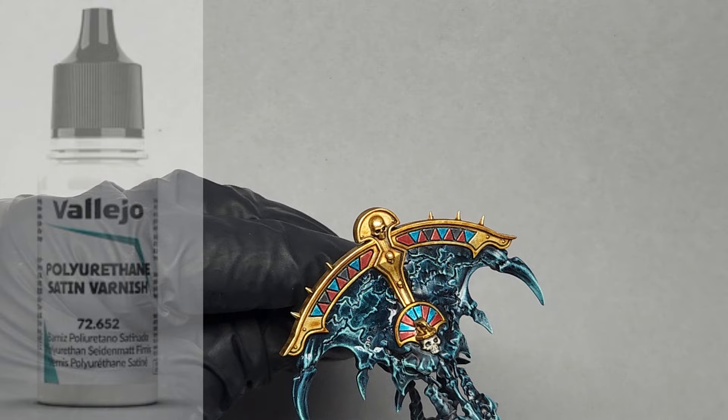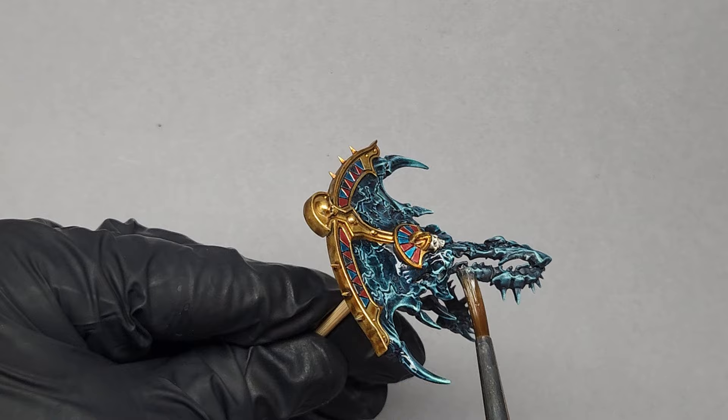In this case I'm just using the newly reformulated Satin Varnish by Vallejo. I thin this with just a tiny bit of thinner medium as you would with any paint, just so it doesn't go on too thickly.